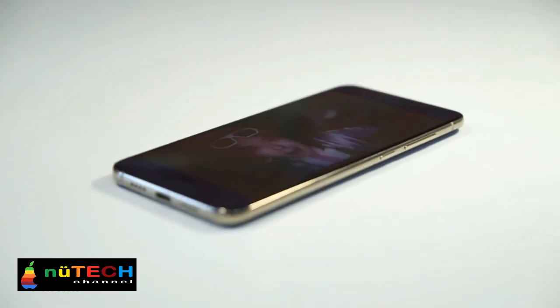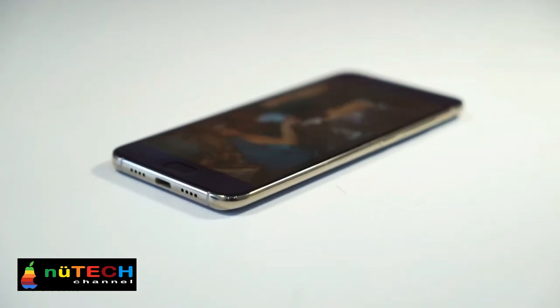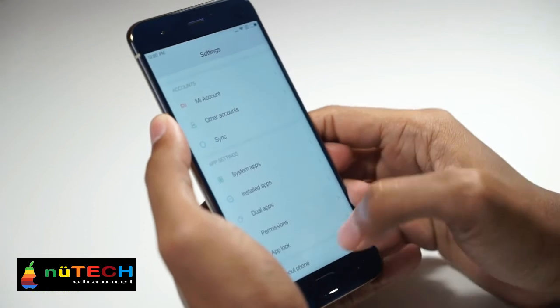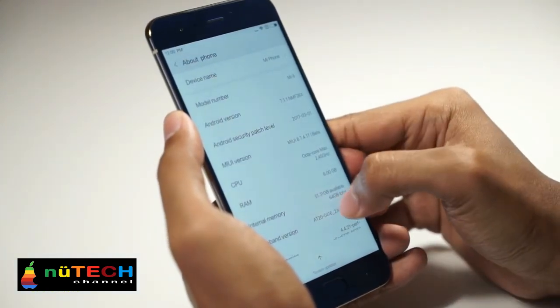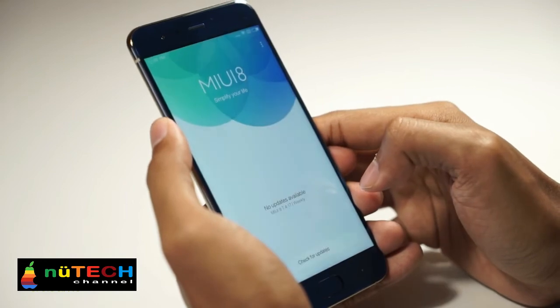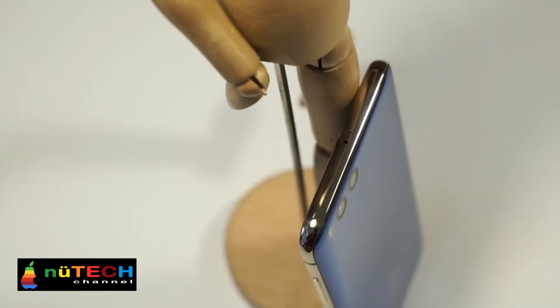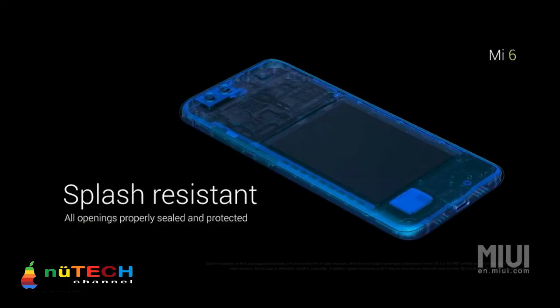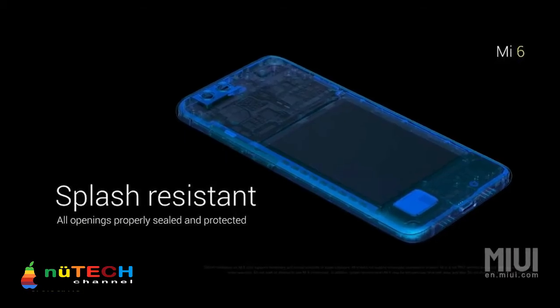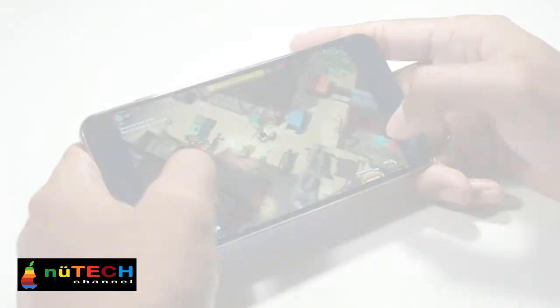From what we experienced with Xiaomi Mi 6, it could be one of the best flagships we've used so far. Maybe it's not entirely fair to say that yet, but considering the excellent hardware performance, camera quality, powerful OS based on Android 7.1, and super fast quick charge, it's really hard to say anything bad about it.